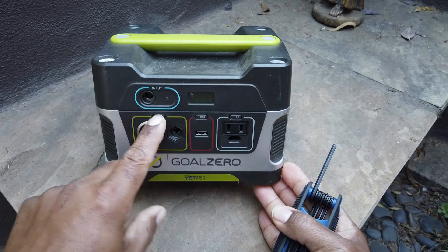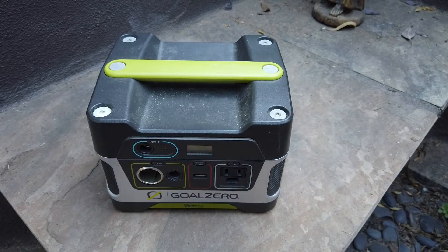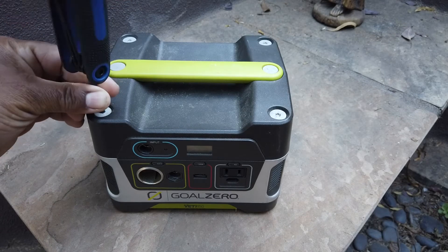So imagine how I felt when I turned it on and it wouldn't work. I imagine many of you are going to run into the same sort of issue with it.